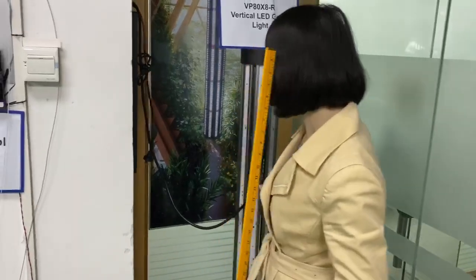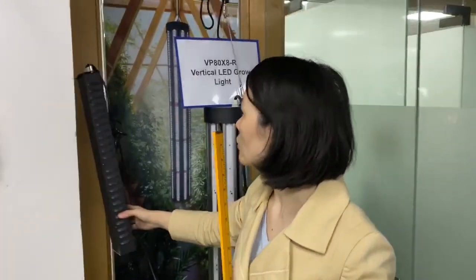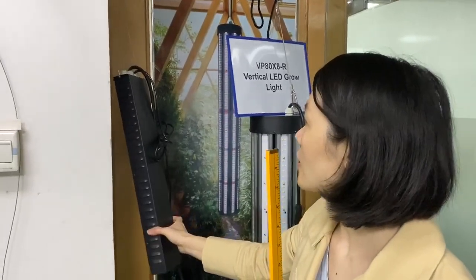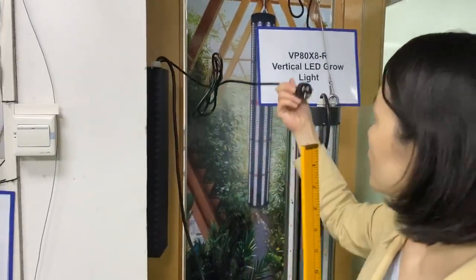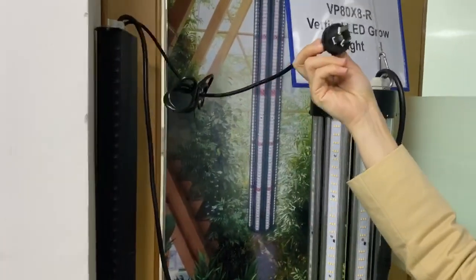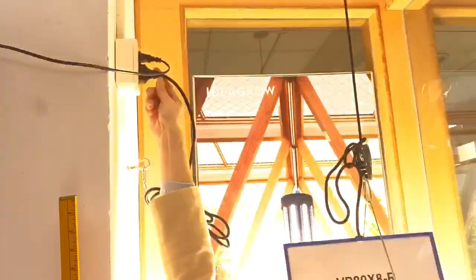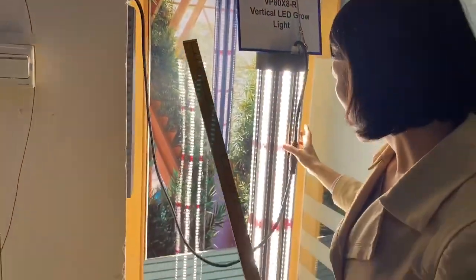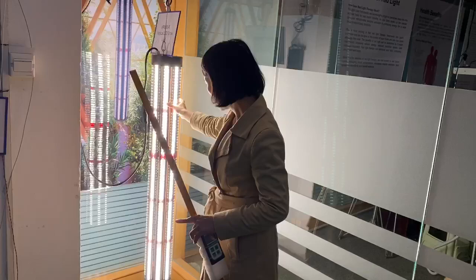This light has two parts — this part is the light itself, and this one is the external driver box. We can customize plugs for different countries. Let me try switching it on. You can see it is very bright.